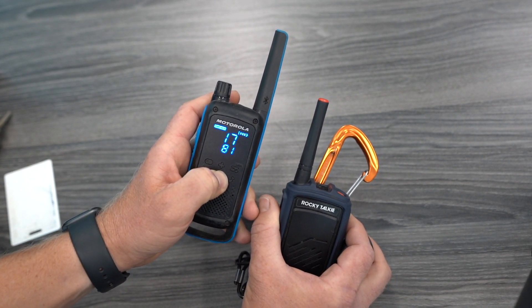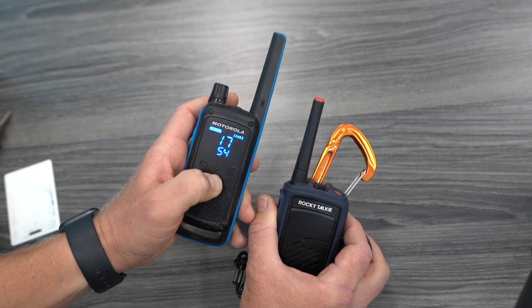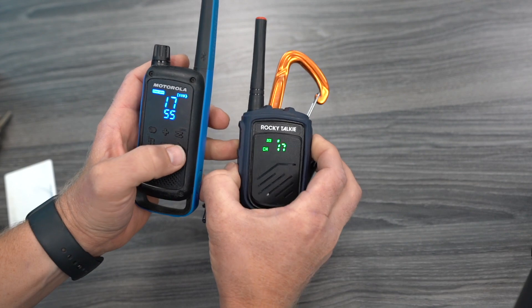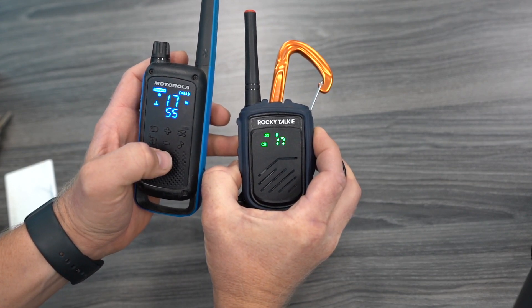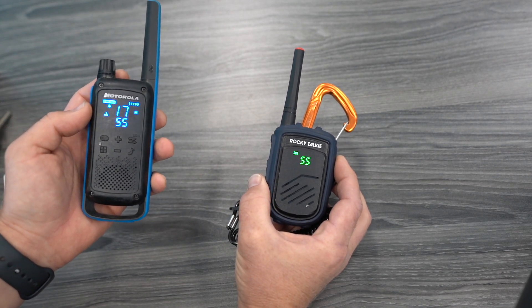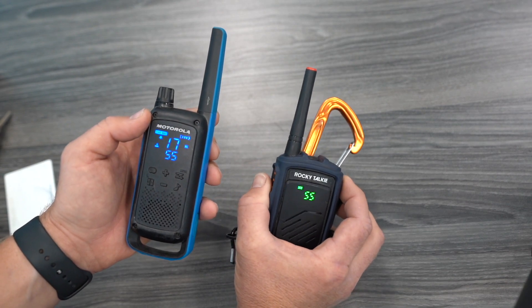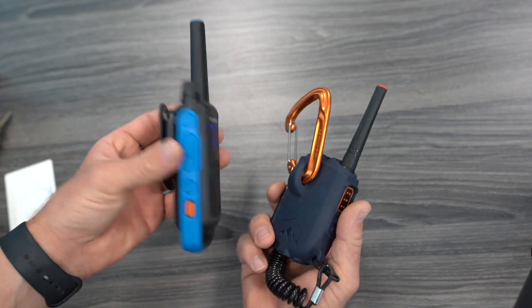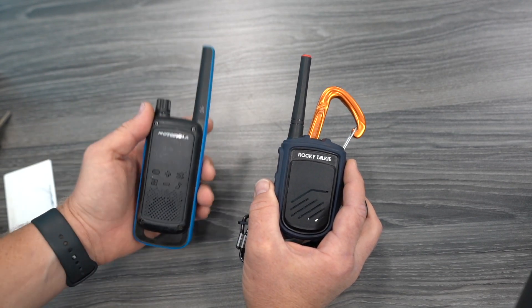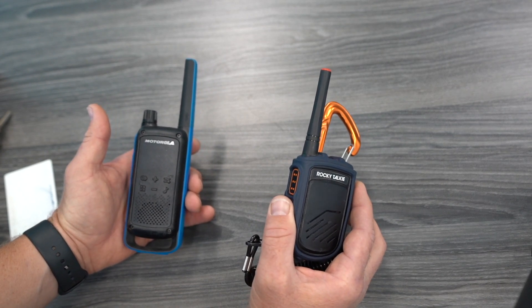On this Motorola, I'm going to try and match the numbers — I don't know if these values are the same or not. So we're going to go 17, 55 on the Rocky Talkie, and 17, 55 on the Motorola. Would you look at that — these two match! I'm kind of impressed. So that's the Motorola T800, and here's a Rocky Talkie. I bought these for my kids, I bought this for myself — because I like special things.